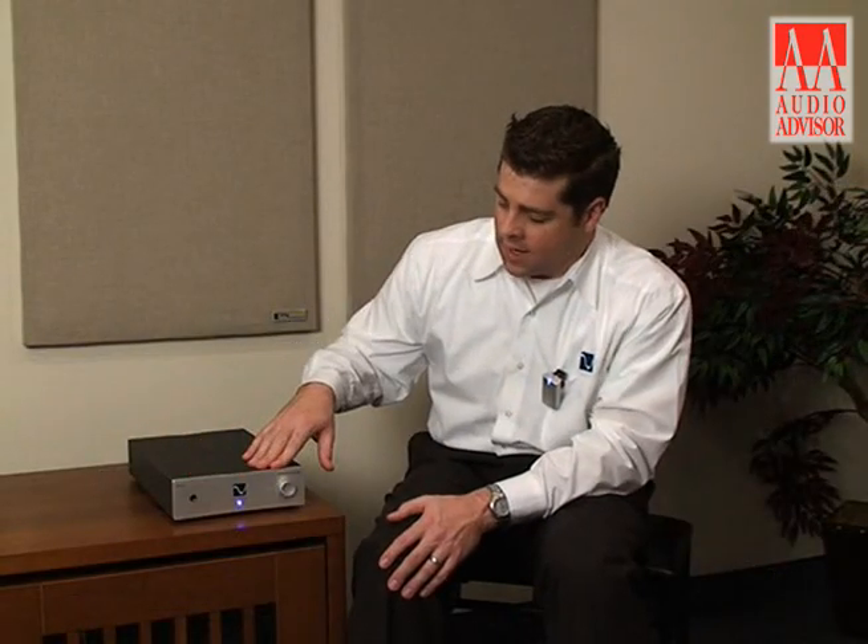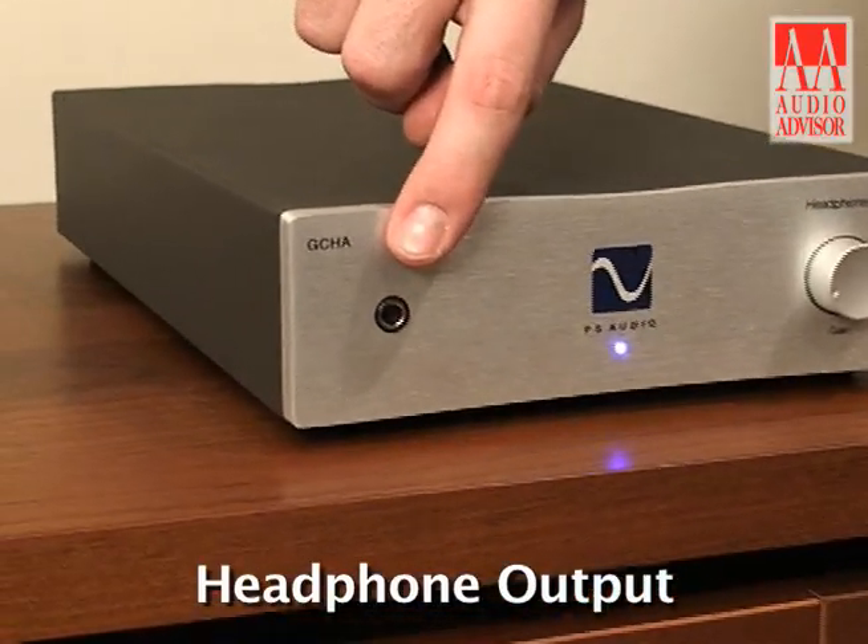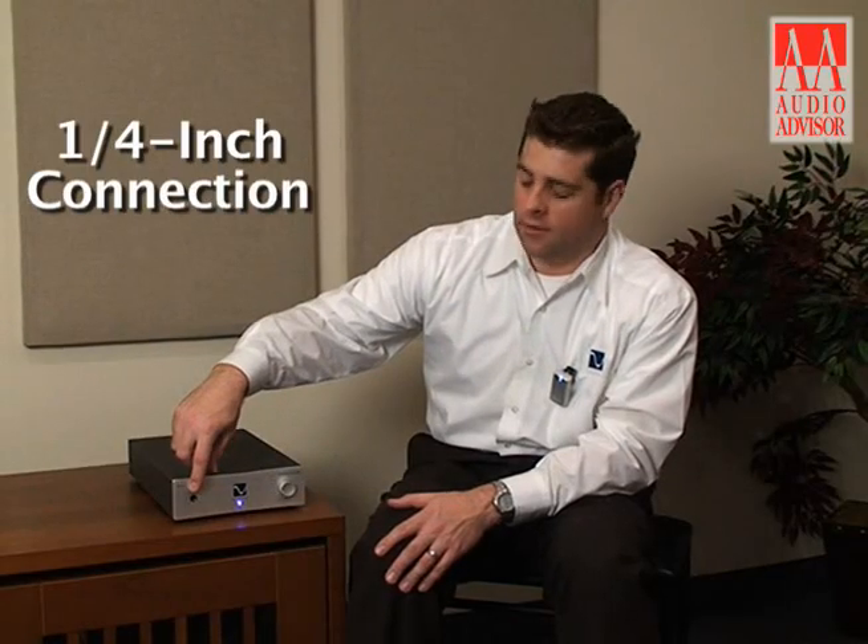Look at the front panel — this is where your output as well as your control is done. On the left hand side here we have our headphone output; it's a quarter inch headphone, and obviously you could use an adapter and use the smaller size headphones along with it.